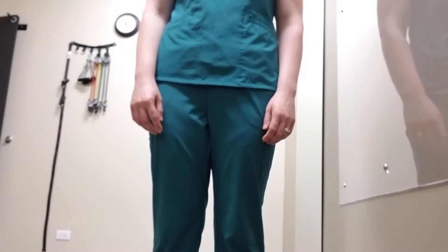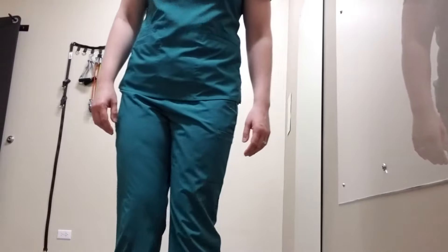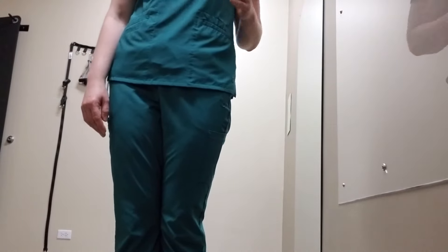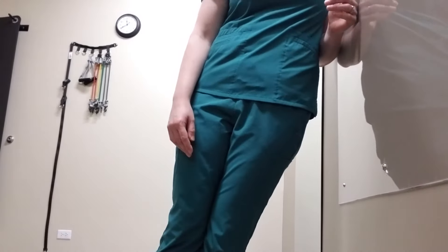This is the side glide exercise. Stand near a wall. Put your feet out a little bit from the wall. Bend your elbow at 90 degrees. Lean into the wall like this.